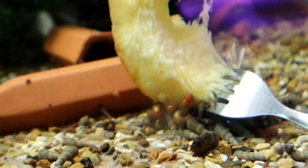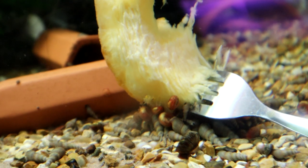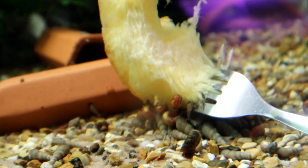The snails really love it. Last year all the bristlenose plecos were going mental for the pumpkin. I know they've not quite found it yet, but I'm sure they will given a little bit more time.